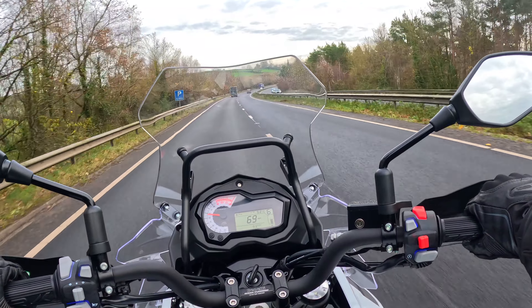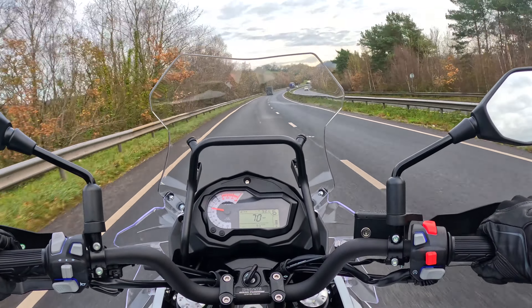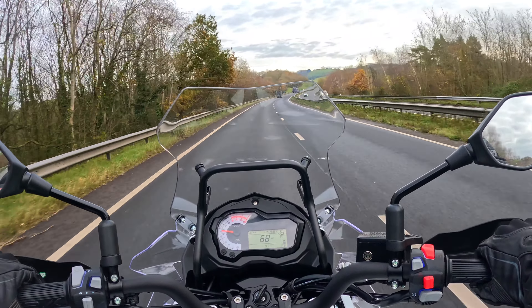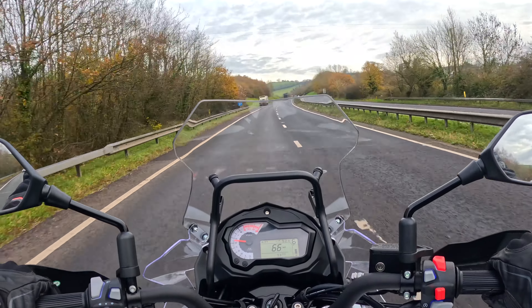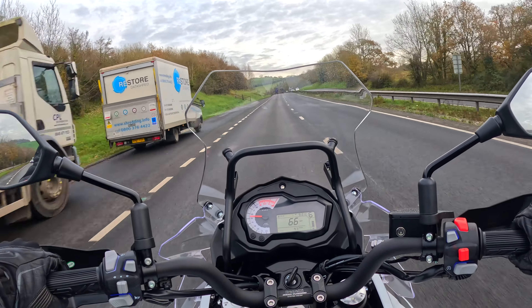If you were to roll on the throttle from 70 miles an hour on a private unrestricted road, of course, you'll find that the Benelli TRK502 will easily achieve 100 miles an hour. But I don't think this bike's designed to do that. And that wasn't getting close to the red line at all.